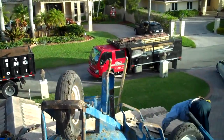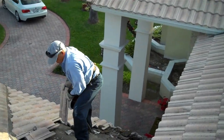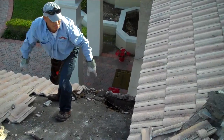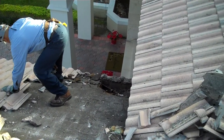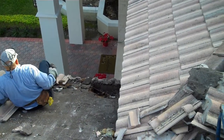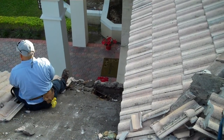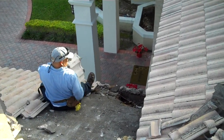Here we see Carlos preparing to remove part of the roof where the leak has damaged the wood. We are doing that more for safety than anything else — we don't want any of the guys to step by mistake on top of the tile and go through the roof.